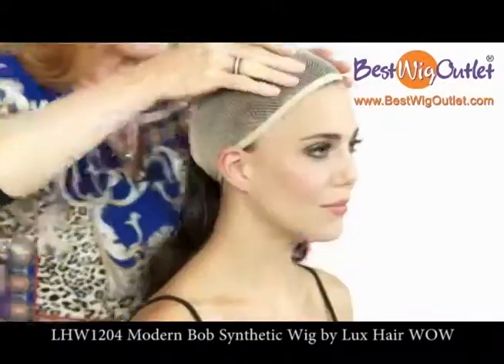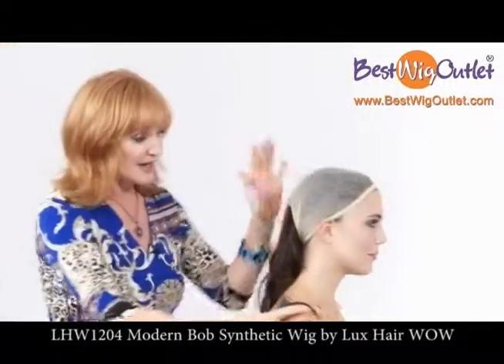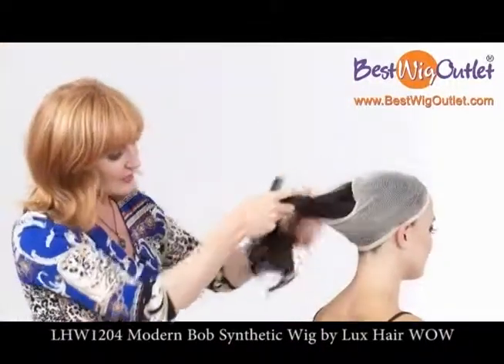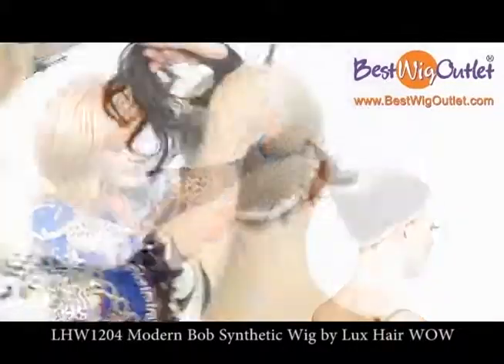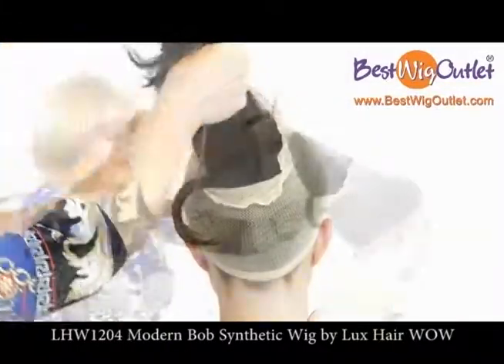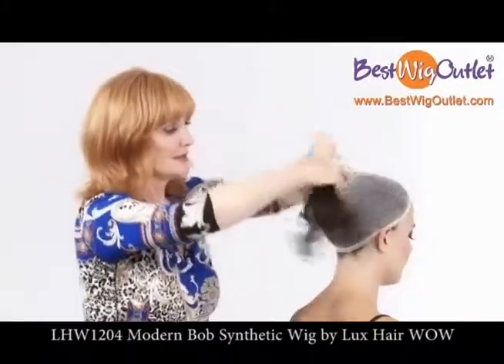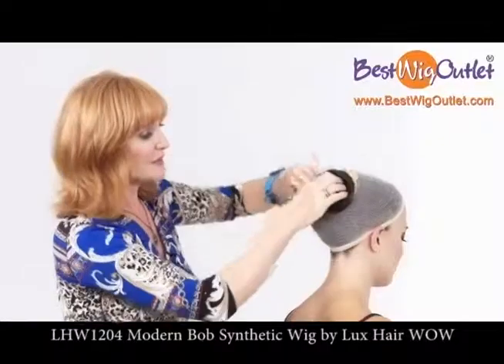How you prepare and set the foundation is extremely important because it's going to determine how nicely the wig sits on your head. So you can see here I've raised all this up and now what I'm going to do is turn this around. Make it nice and soft and loose.